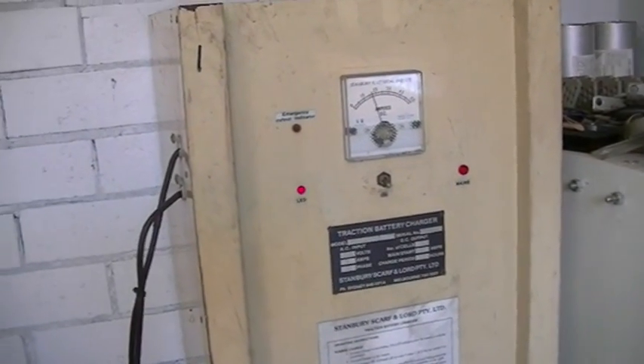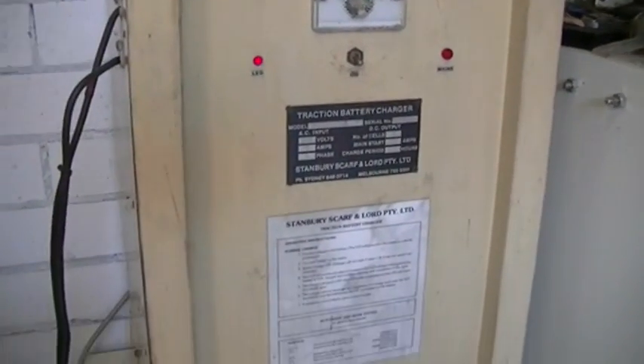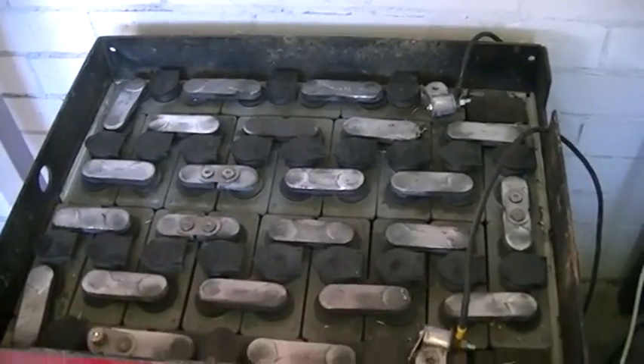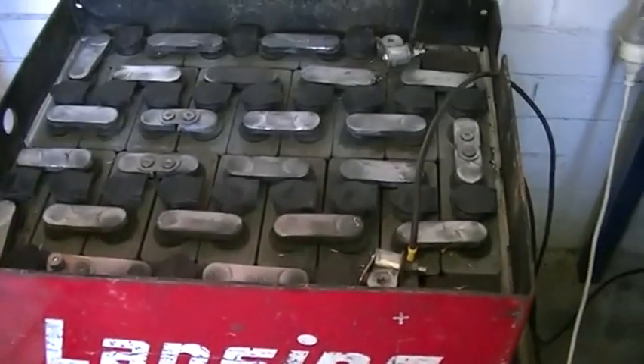Don't you just love the hum of a big transformer? Our battery bank for our magnetiser is all hooked up. It's extremely large.